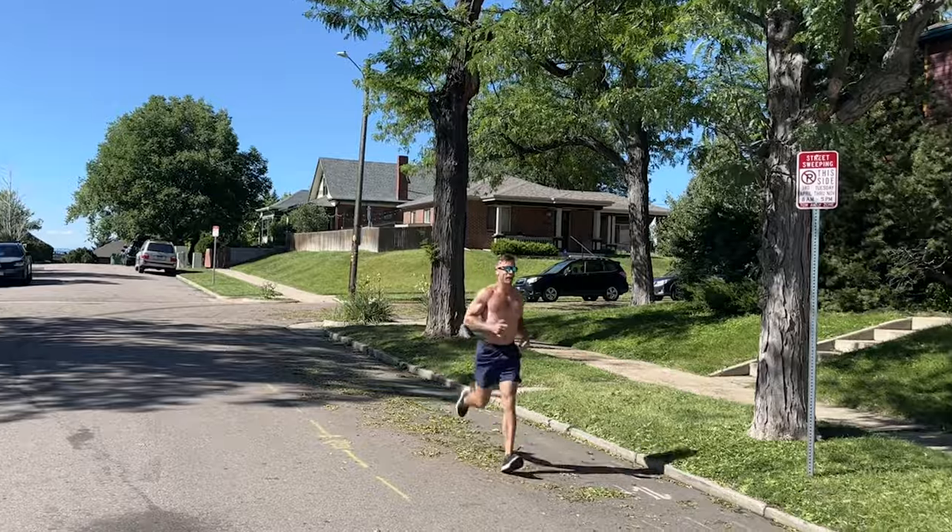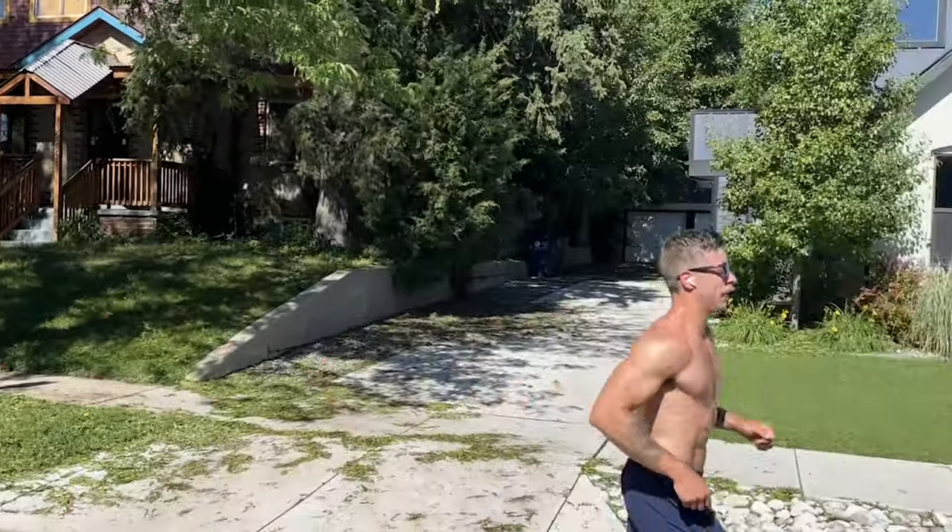However, there's no gusset to this tongue. Something to keep in mind is that when you lace this, you're going to want to make sure that you have that tongue lying flat because you don't want that to be moving while you're training and running. If you tighten the shoe enough, I don't think that's necessarily going to be an issue.